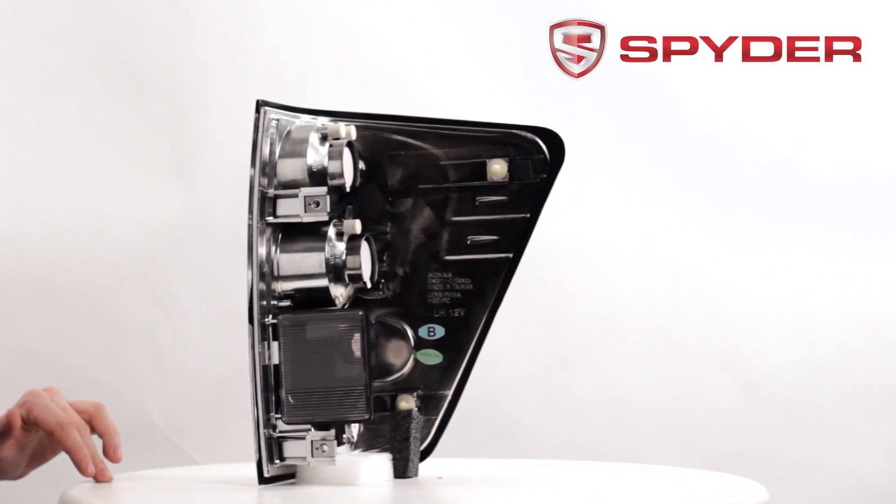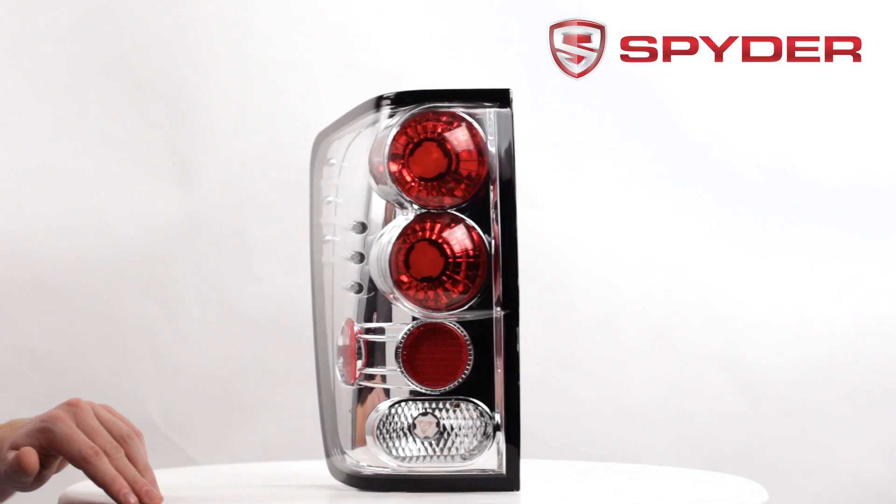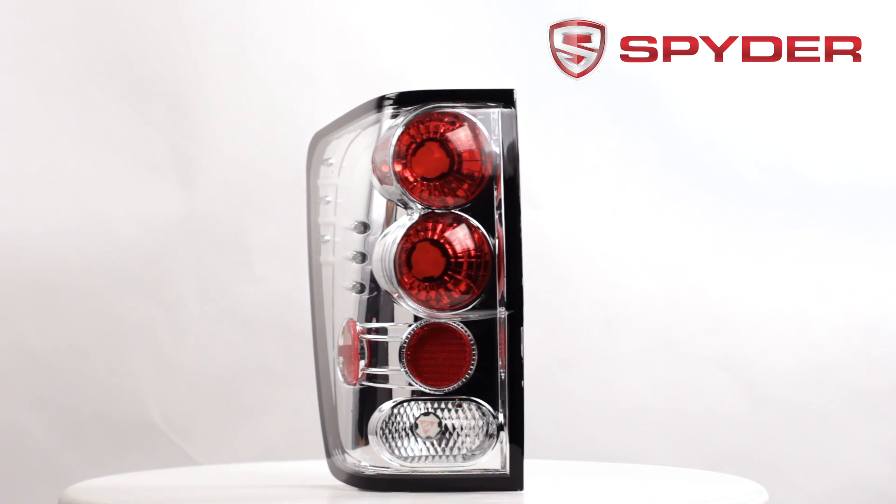This item does not include any of the following bulbs: parking, brake, turn, and reverse. In order to complete installation, please transfer over your stock bulbs. Thanks for watching.